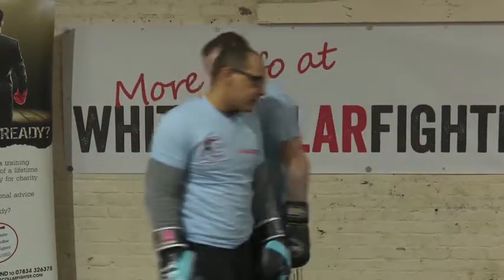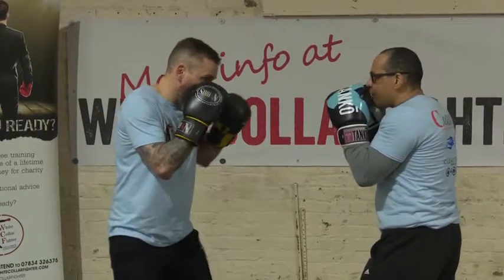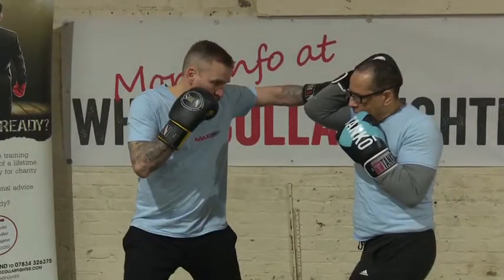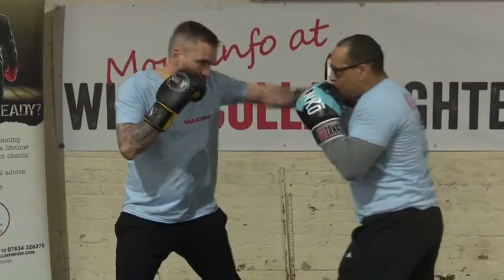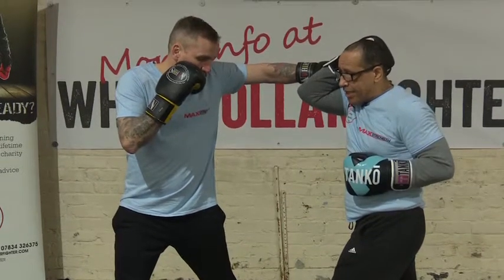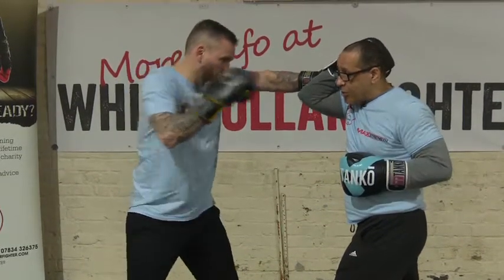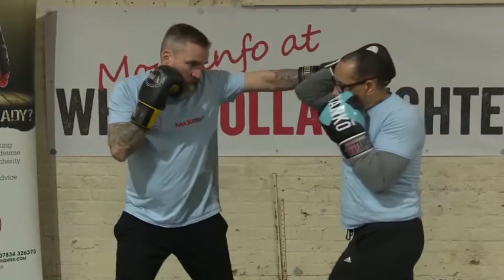Same thing from another angle. My opponent throws the left hook — hands up and I block, right up here. I'm also going to keep this hand up. I don't want to drop it like this, because my opponent might just throw his other hand in. Block.